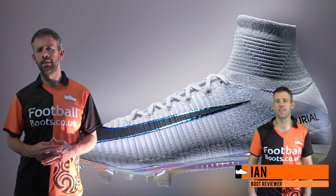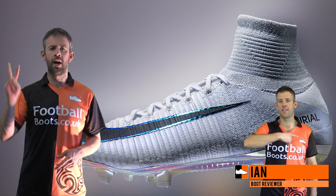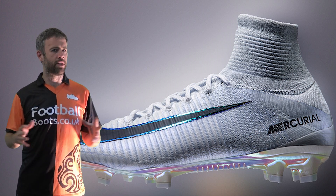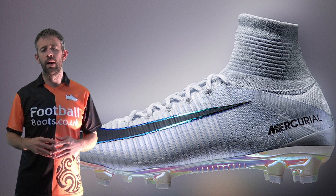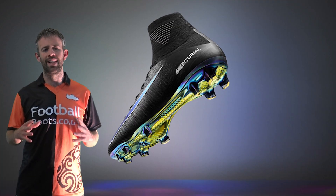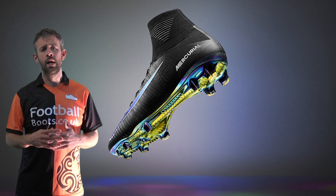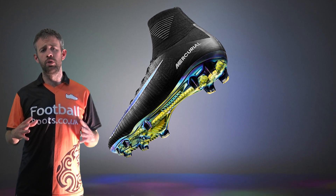Hi guys, Ian from footballboots.co.uk here. Today we're going to be talking about the Mercurial Superfly 5. You've probably seen some of the pictures already — they've been on Instagram, they've been on social, they've been everywhere. Today we're going to talk you through a few details in this latest release from Nike. They're going to be available from June 2nd.